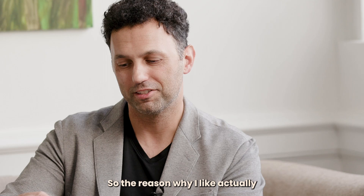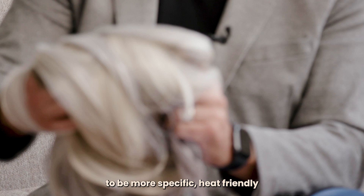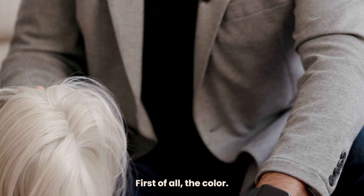To be more specific, why heat-friendly synthetic hair is better. First of all, the colour — really the main issue is the colour.